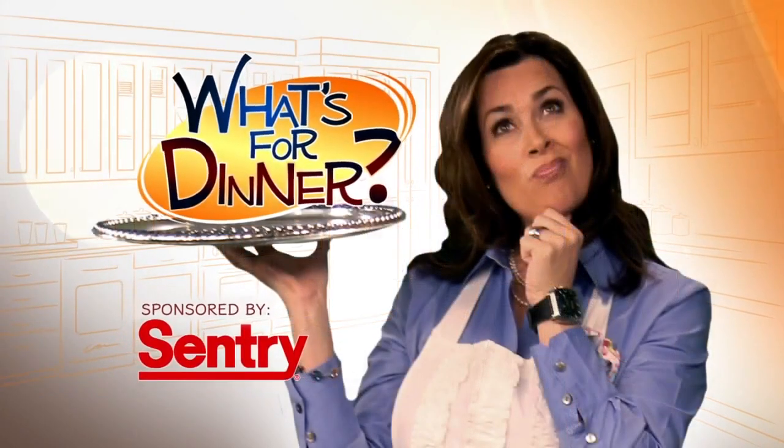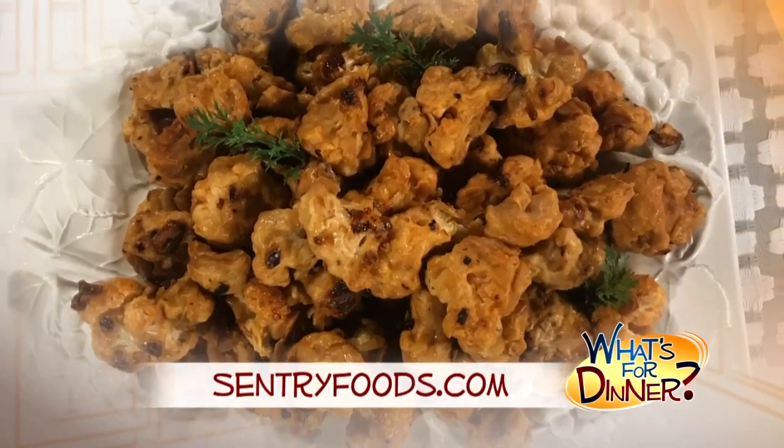I'm Molly Faye from the Morning Glenn. For dinner tonight, a side dish with a little kick. Go to CenturyFoods.com for this buffalo cauliflower recipe.